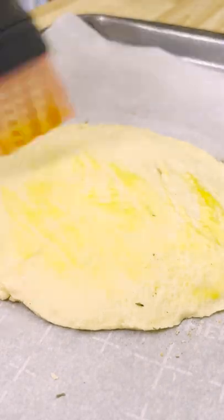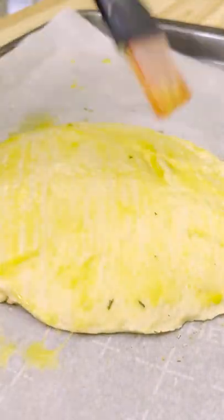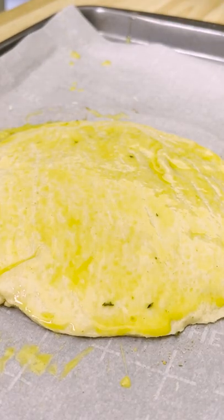You'll want to wait until after the next step to do this egg wash, but I messed up and did it early. Ideally, you won't do this step until after you've created the twists.